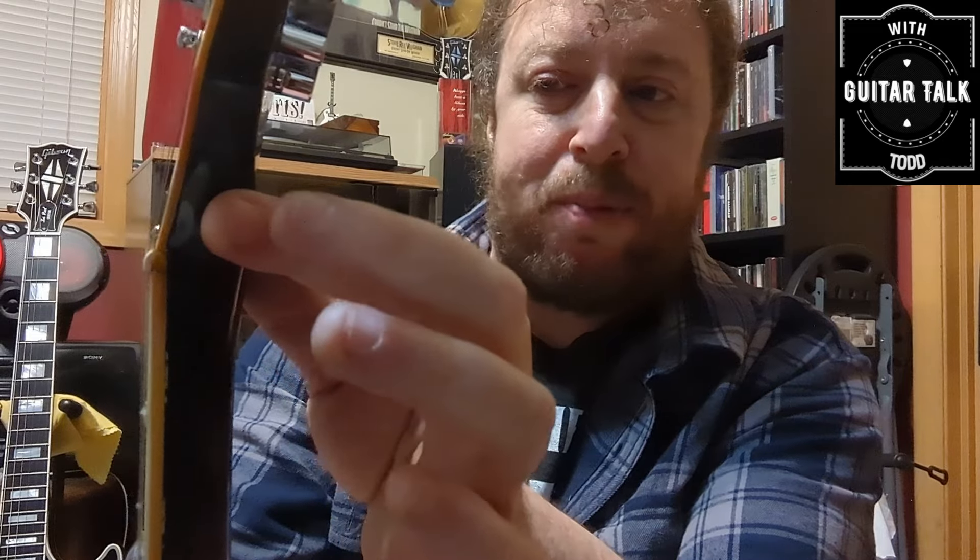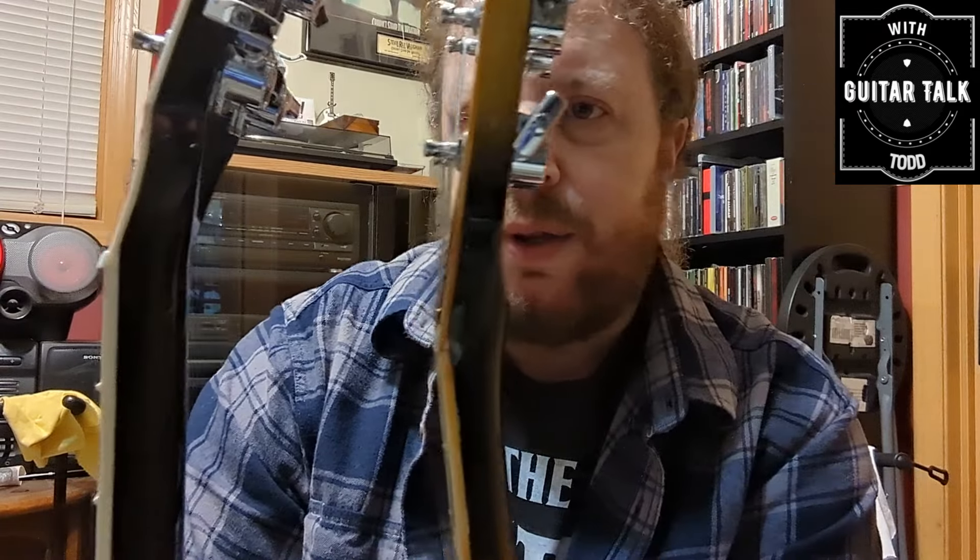Starting in about 1969, they added the volute — it's just an extra mass of wood, as you can see right there. The thought was that it was supposed to give more support so if the guitar did fall, it would help prevent the headstock from snapping off. By 1982 that was gone and they had gone back to the original style. This is a 2003 model and you can see it does not have the volute. Players have debated for years whether it actually does anything.